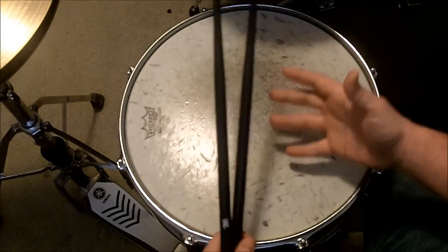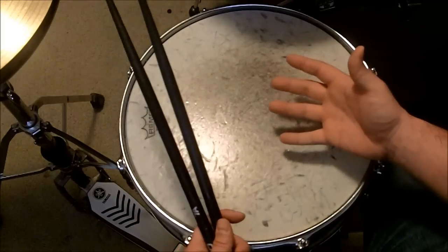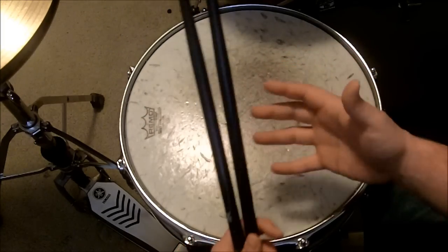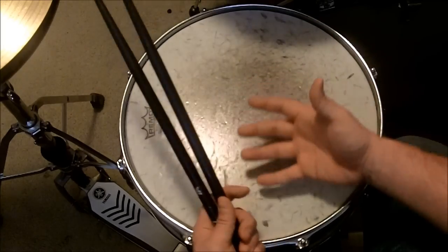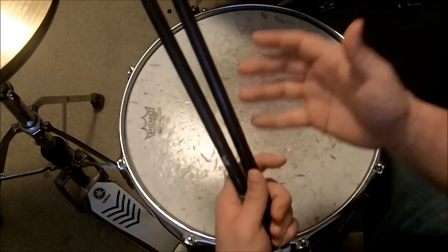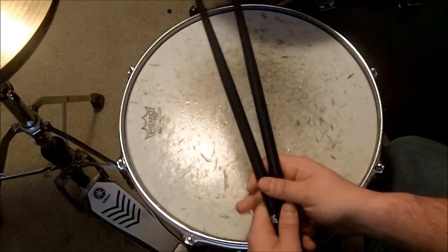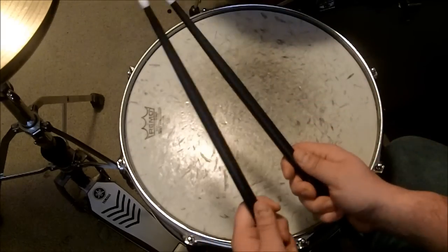Hey everybody. So one of the most popular comments and phrases is 'drum roll please.' Many people think that a drum roll is really difficult to do, but it's actually not. It's one of the most basic drumming techniques, and drummers usually learn this within the first few weeks of even touching a pair of drumsticks.